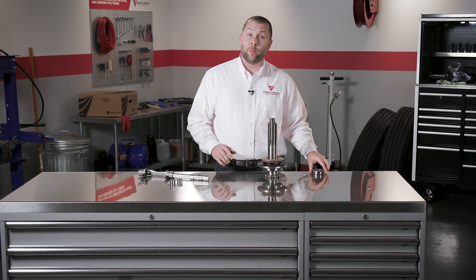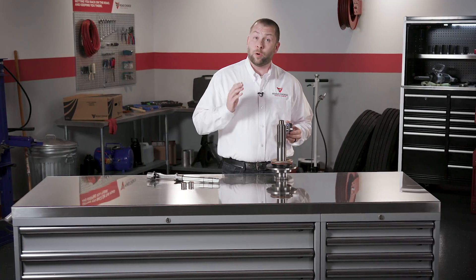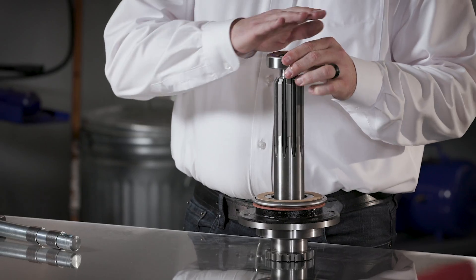The final accessory to tell you about is the pilot bearing. If the bearing seizes up, it will cause premature wear on the pilot bearing area. It'll also contribute to clutch brake failure and make gear changes very difficult. The solution is to go ahead and replace the pilot bearing with each installation.